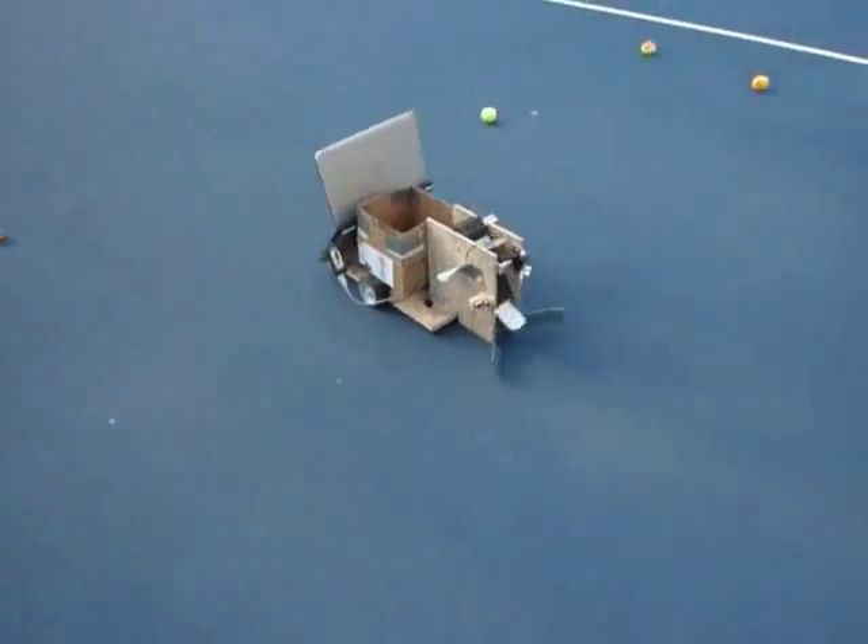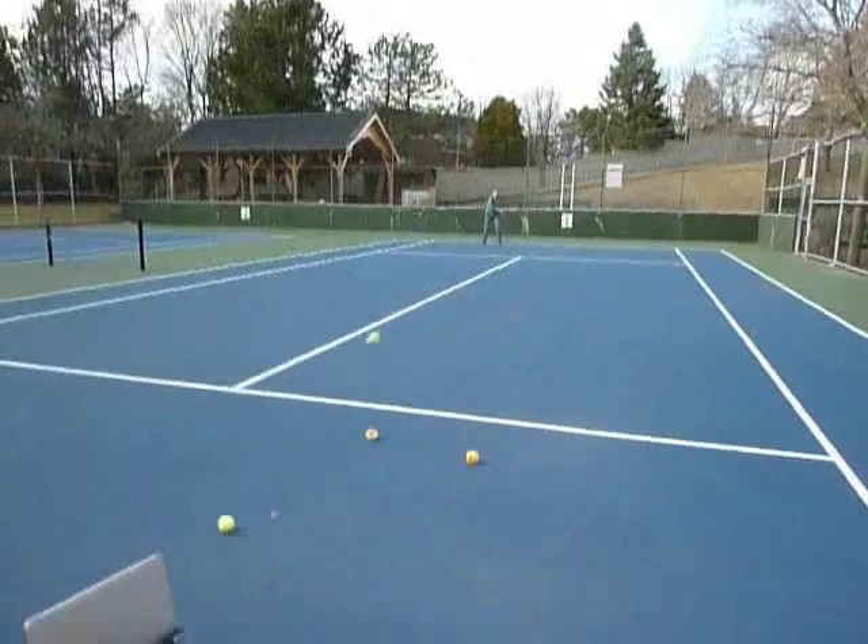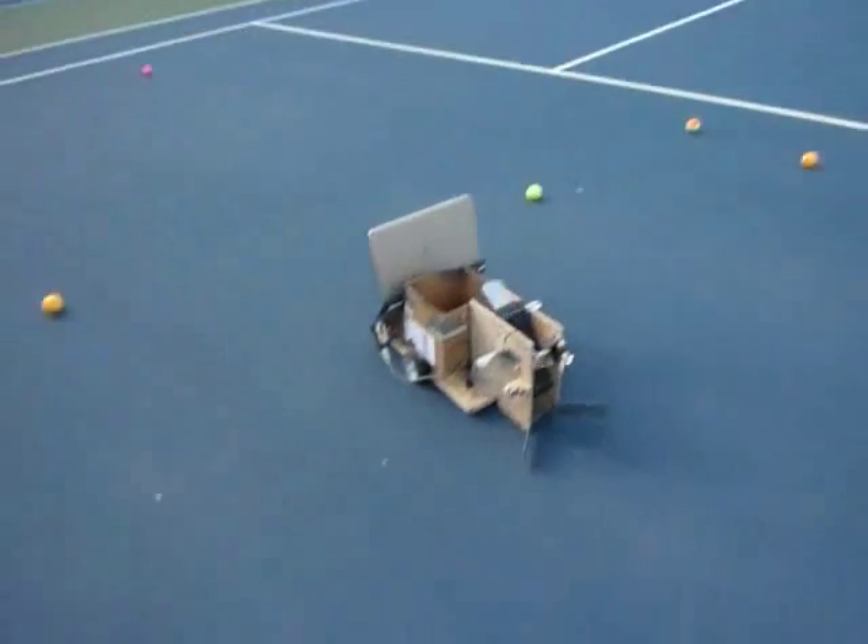The robot is durable. Vulnerable parts of the robot are protected by the chassis so that even a direct hit, seen here, does nothing to impede its function.